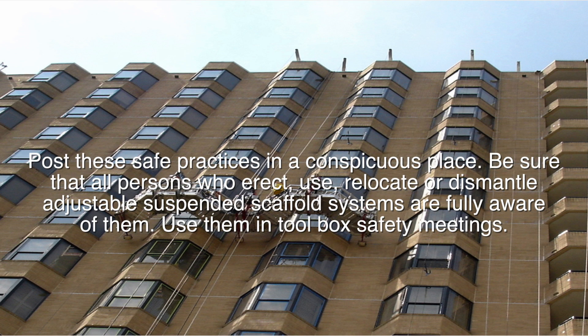Post these safe practices in a conspicuous place. Be sure that all persons who erect, use, relocate, or dismantle adjustable suspended scaffold systems are fully aware of them. Use them in toolbox safety meetings.